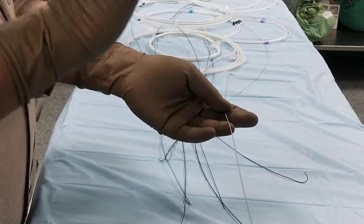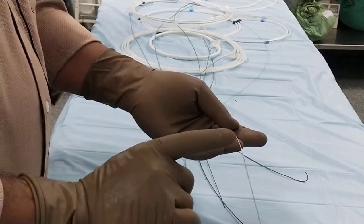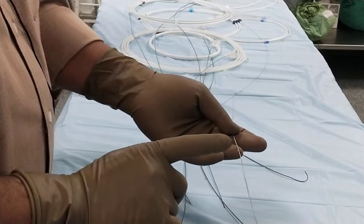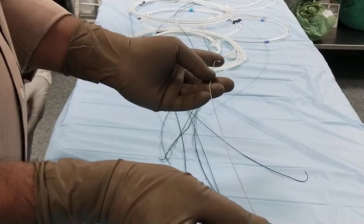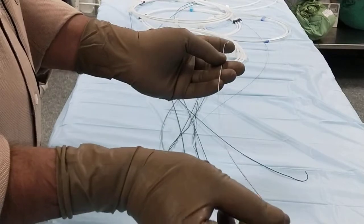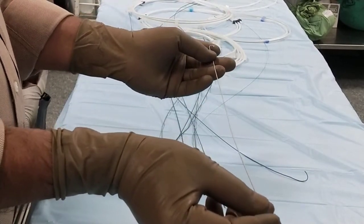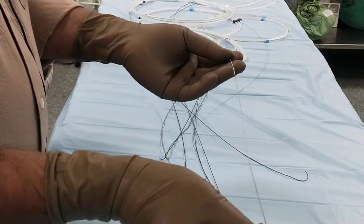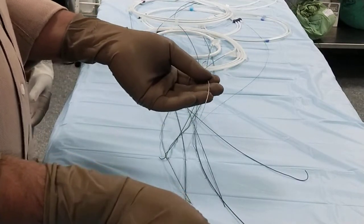The needle is always measured in gauge. The catheter is measured in French. The sheath is measured in French. The length of the catheter, guide wire, and sheath is measured in centimeters. This guide wire is 30 to 40 centimeters long, which is enough to insert a sheath into the system wherever you want to go.